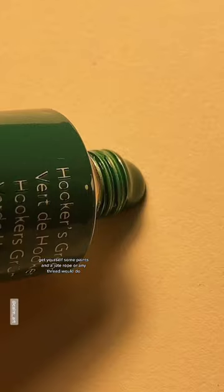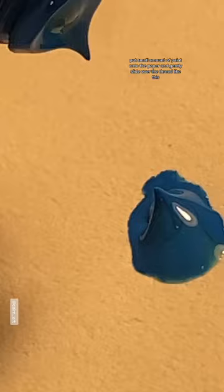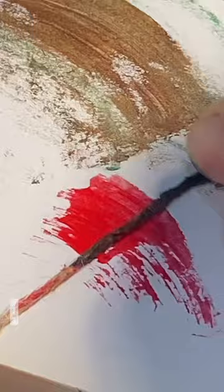Put a small amount of paint onto the paper and gently slide over the thread like this. Once you're done, start drawing some final details over like this.